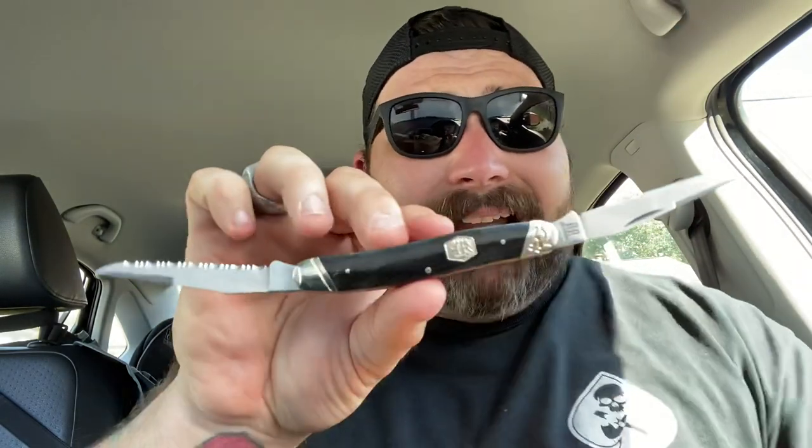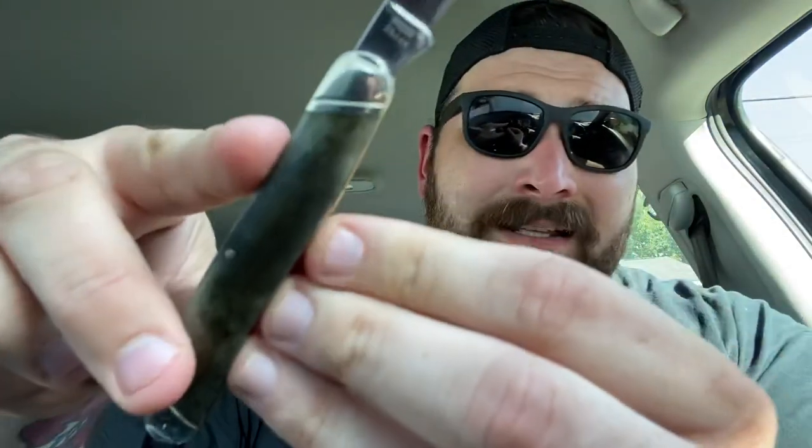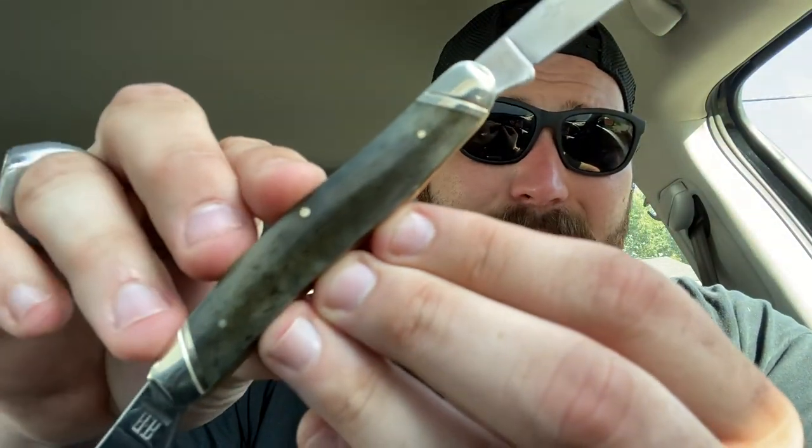You guys have got to get one. If you're a fan of the muskrat pattern — even if you're not — for $14.99, you'd be crazy not to buy one. Real bone handles, just absolutely beautiful. I posted on social media last night about how excited I am about this.